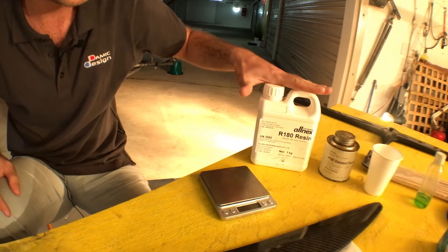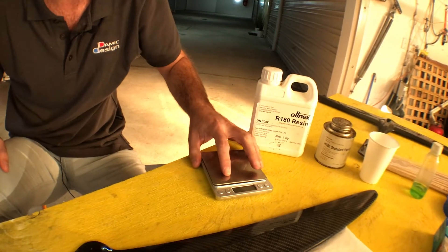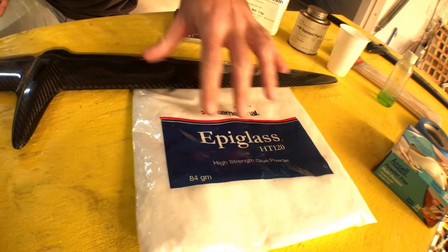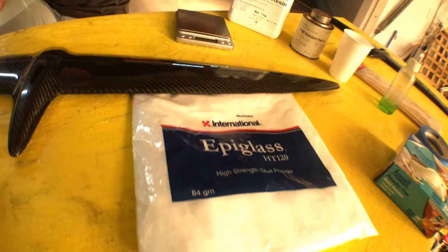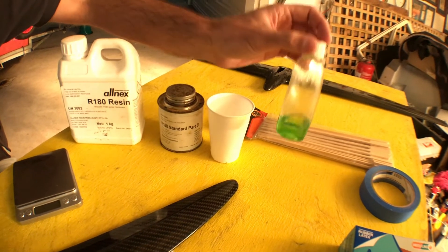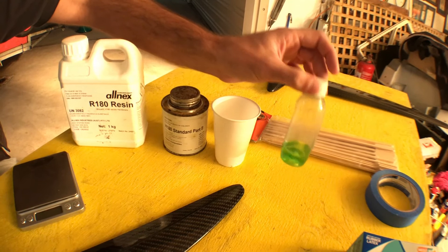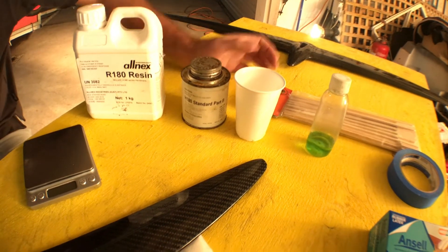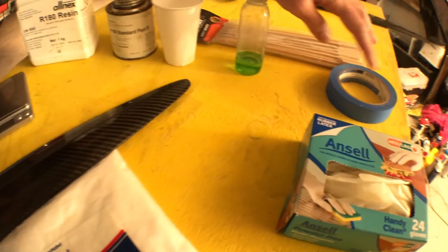What you'll need for this is some epoxy resin, you'll need some scales to weigh your resin, you will then add glue powder mix — this is a high strength glue powder. You'll need some mixing cups, you will need PVA release agent, which is something you'll put on your vertical to stop the two items bonding together so you can take them off later. You'll need some gloves, some masking tape, and some mixing sticks.